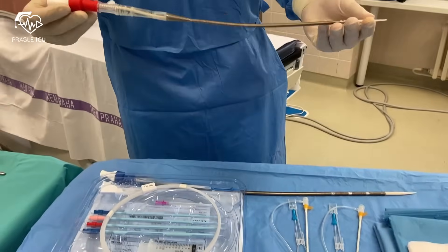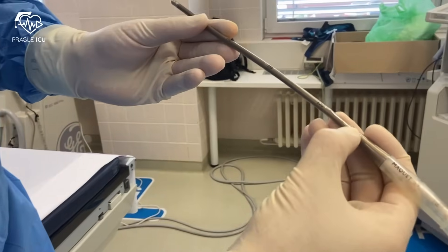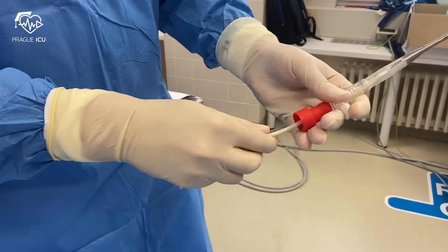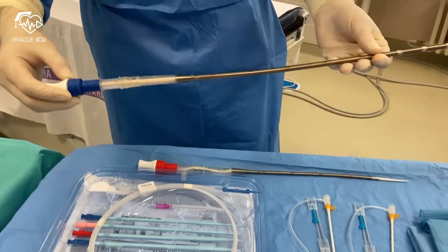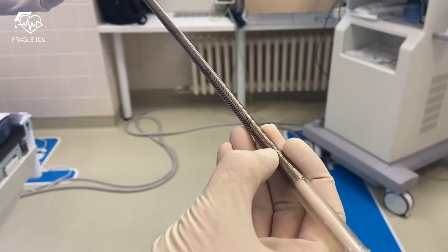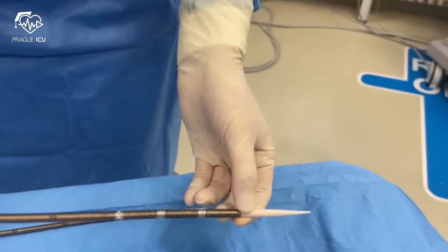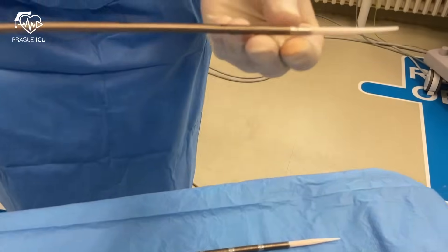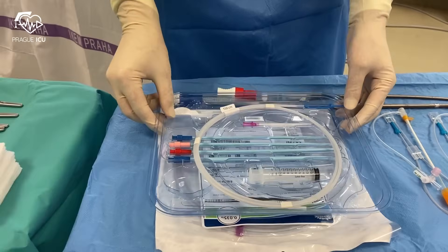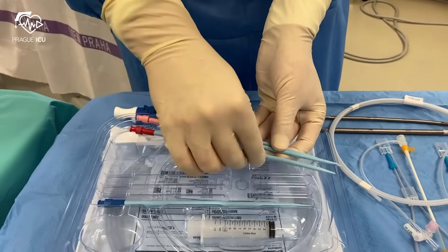The VA ECMO arterial cannula is shorter than the venous one. Its size is usually between 15 to 19 French, measuring between 20 to 25 centimeters, and contains an introducer. The larger venous cannula is usually approximately 35 to 40 centimeters long and their size is between 21 to 25 French. Venous drainage cannulas have multiple side holes at several different levels and also one large lumen at the end. In contrast, the arterial cannula has just the terminal return holes at the tip. The ECMO cannulation tray includes an introducer needle, wire, and a set of dilators with different sizes.